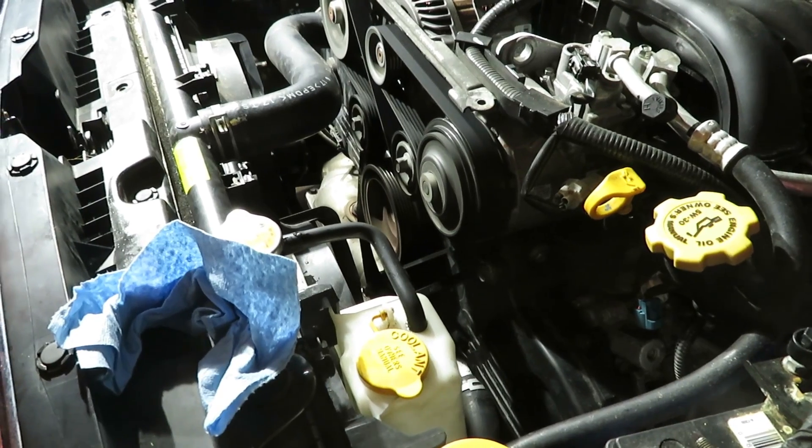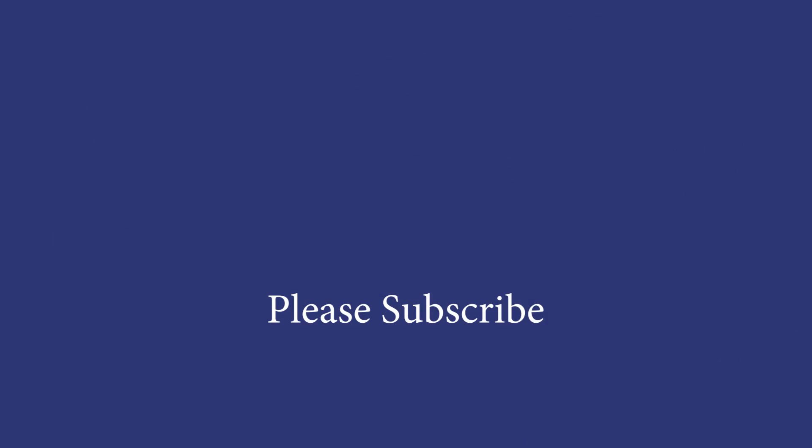Thanks for watching. Please subscribe — there are more helpful videos to come.